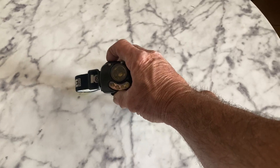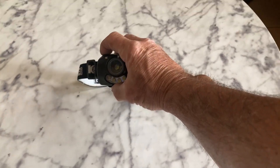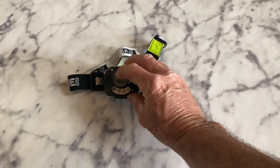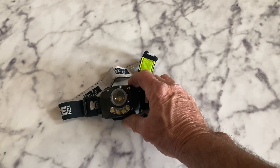So on this one here, that is the middle LED main lamp right there. You can click through and go from that to a lower beam, so you've got a high beam and a low beam on this main headlamp. And then there's these bottom lights right here as well.